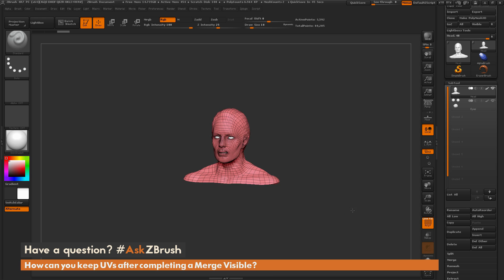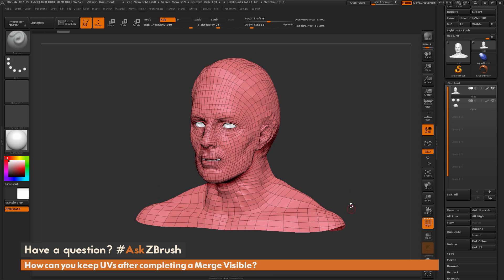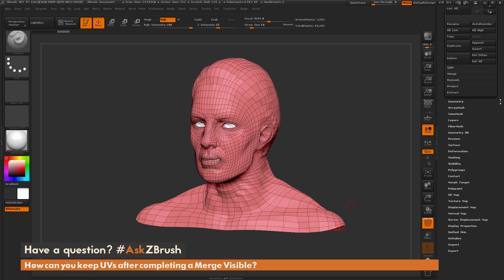What I have here is just the demo head. He's made up of two subtools. So let's take a look at what the UVs for each subtool look like. I'm going to go down to our UV map sub palette and click on morph UVs.